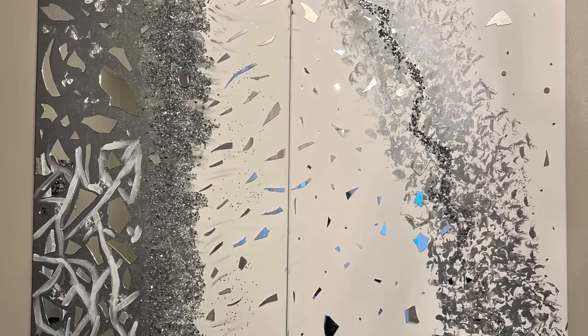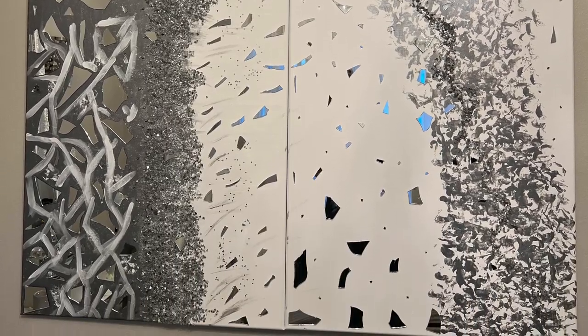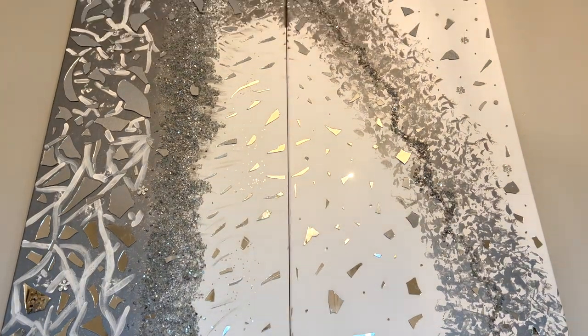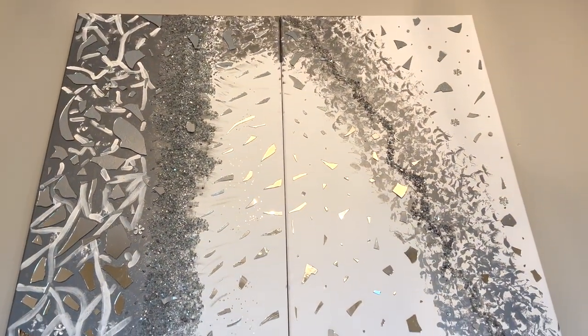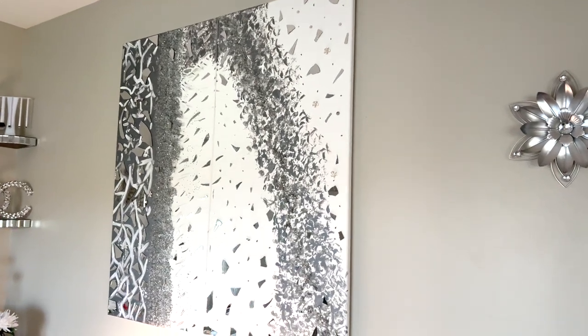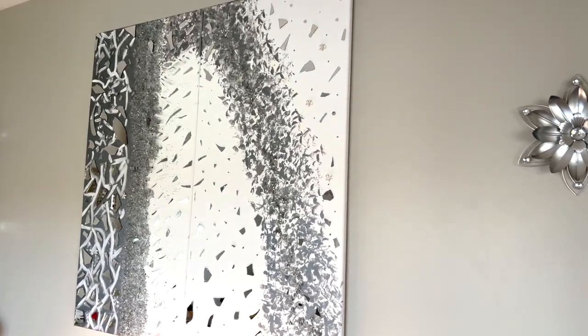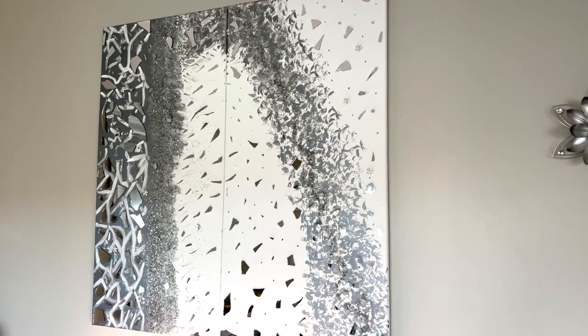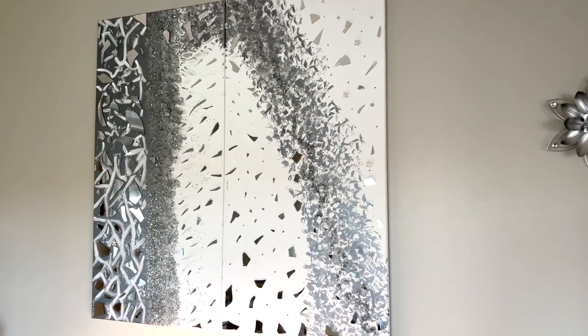I wanted to include more white because my beauty room is all white and that's where I wanted this piece to go. So I went ahead and did some lines on the one side where it was all gray, and then I added some flowers and roses.